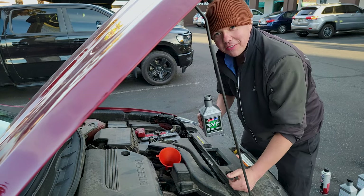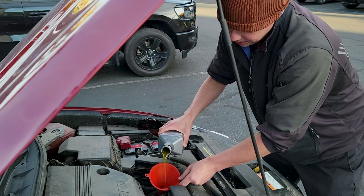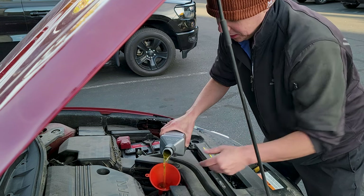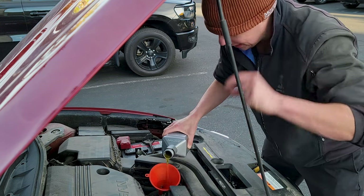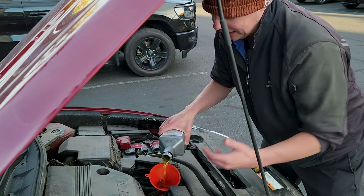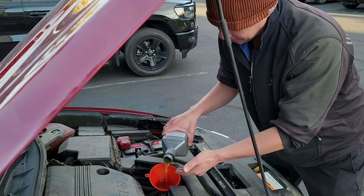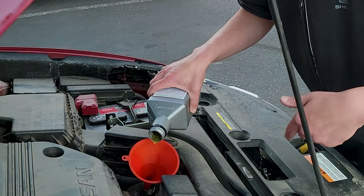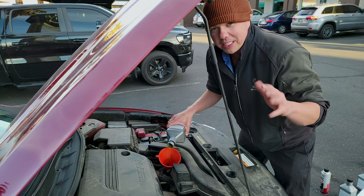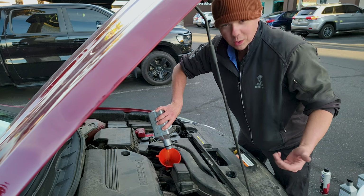We've done this on about 60 vehicles on the channel. An oil manufacturer can actually call a full synthetic 'full synthetic' when it's only 25% synthetic. This is a beautiful 100% synthetic — it creates a much higher film strength, and that keeps the metal parts separated. Less friction, less heat, less wear. If you'd like to try the products, you can get them with my link down below. This is all I do, about 60 to 70 hours a week here on YouTube, helping people all over the world take care of their car.